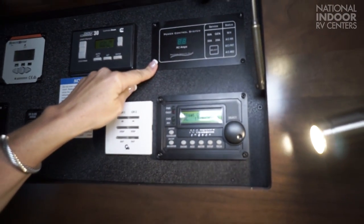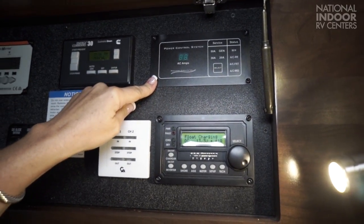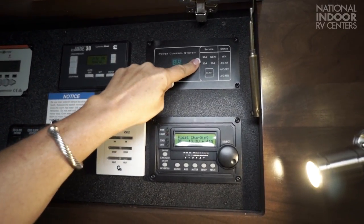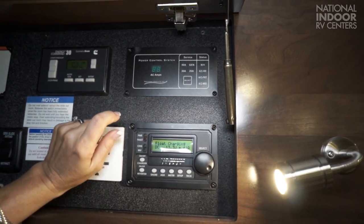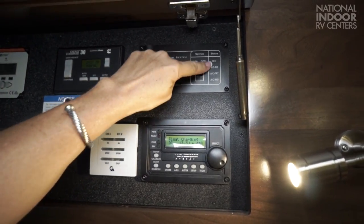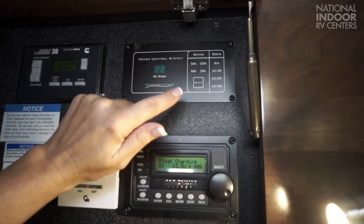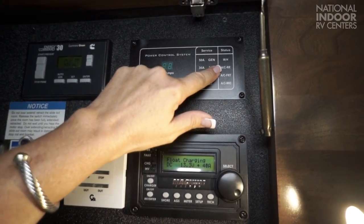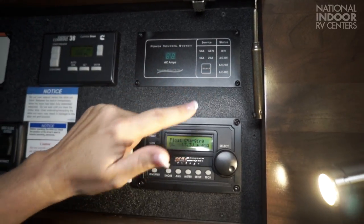Here is your power control system. This will let you know what power you're hooked up to. This system won't let you overload your available power — it automatically recognizes whether you're plugged into 50-amp, 30-amp, or running off your generator. If you're running your generator or plugged into 30-amp service, it's going to watch the status of these items and automatically shed the load — it would automatically shed the water heater, the rear AC, the front AC, and the mid AC, turning those off as necessary.